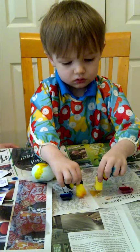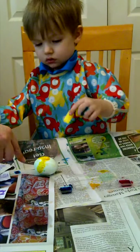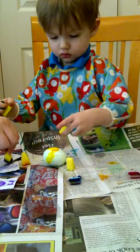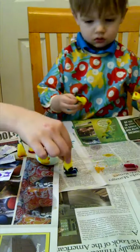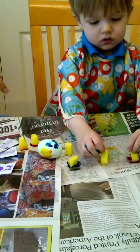Wow. Get them on the egg. Put them on the egg. Yeah, like that. Now you put your fingers on it and get it. Okay. Pick up the egg. Pick up the egg.